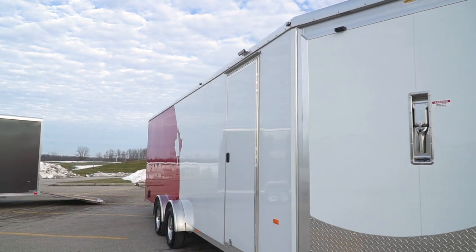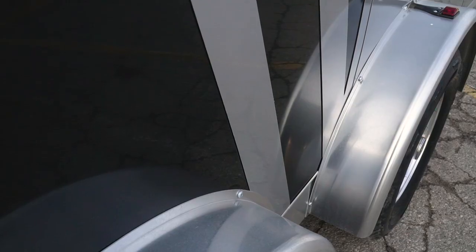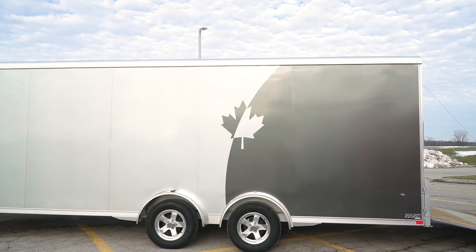Some companies use buzzwords like 'all options are standard' or stating that they have the best trailer in the industry, but at the end of the day you're paying for those options and you can end up with a subpar trailer if you don't know what you're looking for. NEO Trailers are made using machine processes and they're one of the few companies that pay their employees by the hour rather than piecework, so they have no incentive to rush.